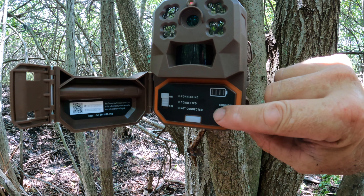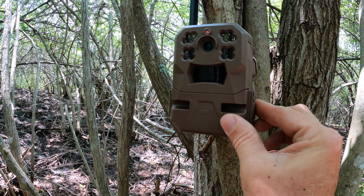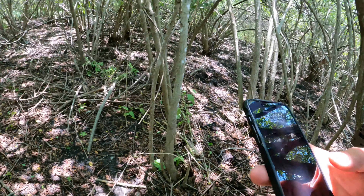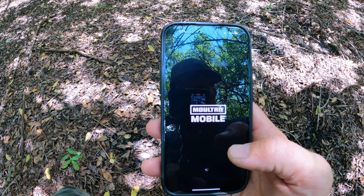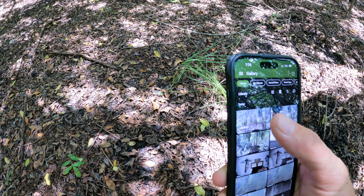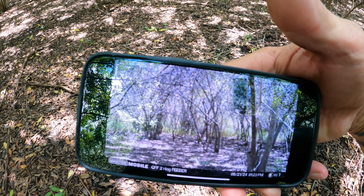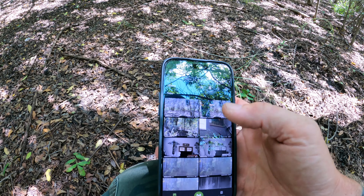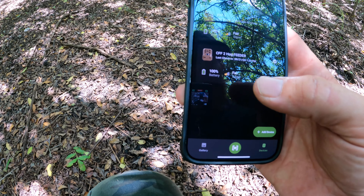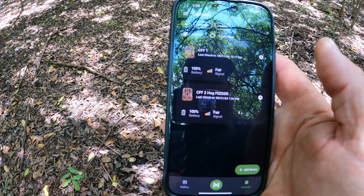Connected — now our camera is connected and hooked up. To take a test picture, push the connect button right here — that's going to take a test picture. Now we'll close her up. We're going to go to our Maltry mobile app, go to our pictures — here's our test picture. There's the feeder underneath it. That's going to be perfect. We can click down here on devices and check — we're at the hog feeder, fair signal, which is perfect for me, 100% battery. We're ready to ride.